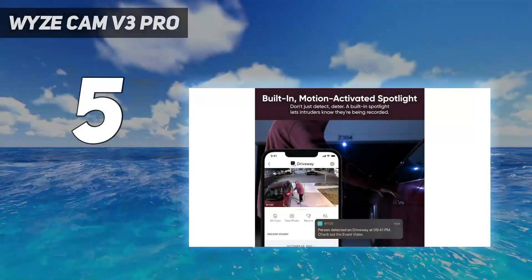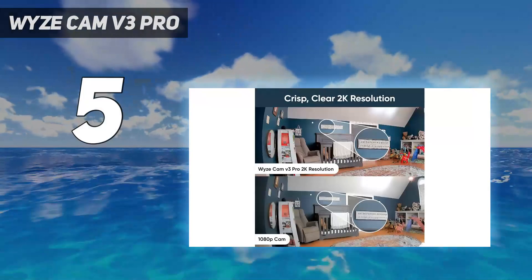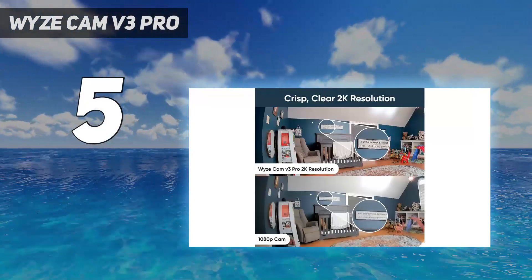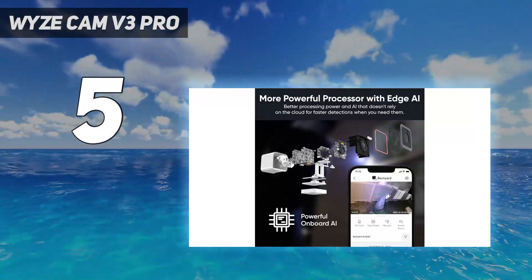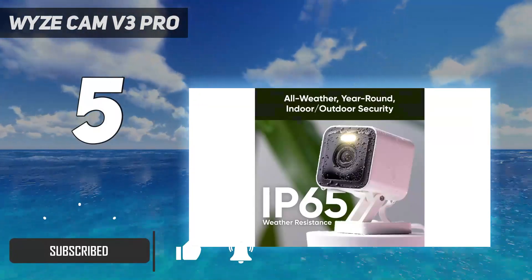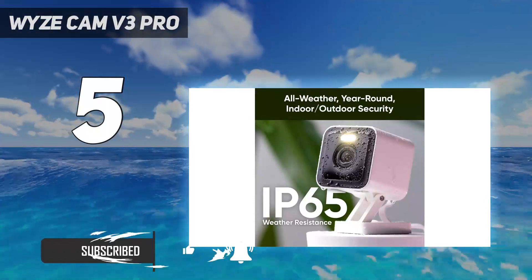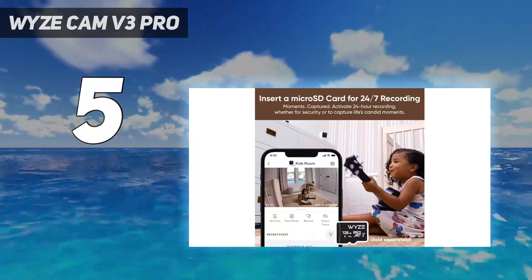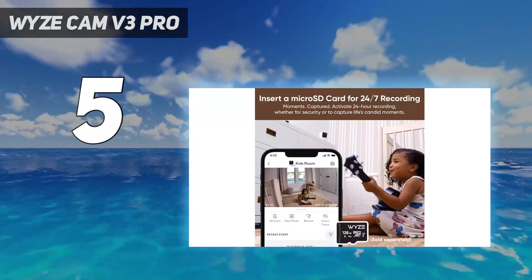Starting at number 5: the Wyzecam V3 Pro. While it's the same size as the Wyzecam V3, one of our other favorite budget security cameras, the Pro model adds a small 70-lumen LED that helps illuminate things a little better at night. Compared to other models on this list, such as the Nest Cam with floodlight, the Wyze's light is pretty weak, but if you just need a little light, it could do the trick.